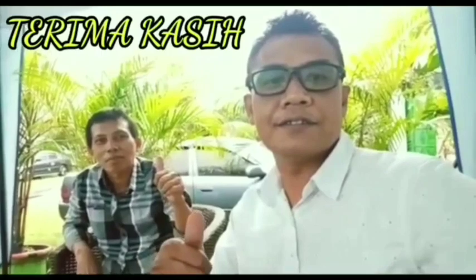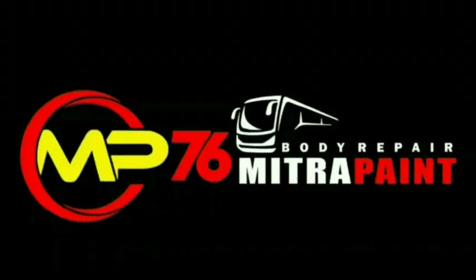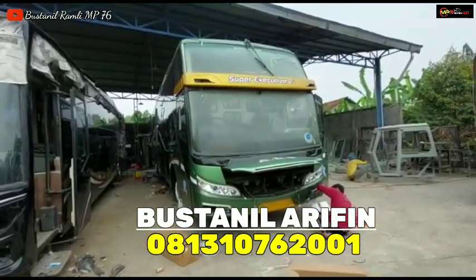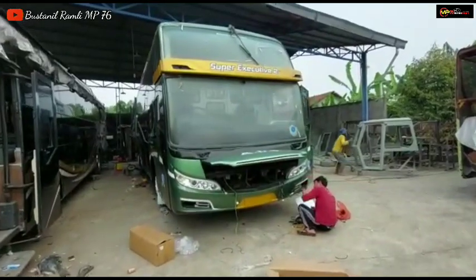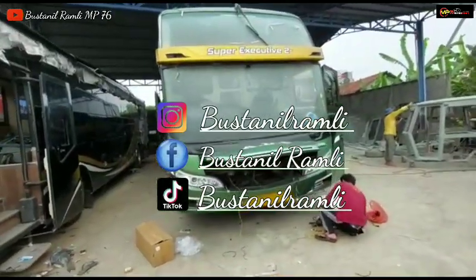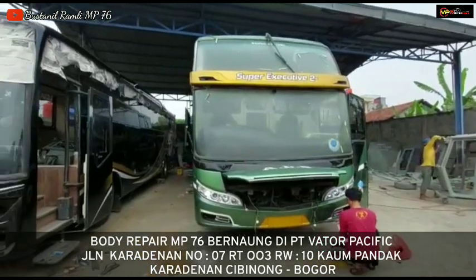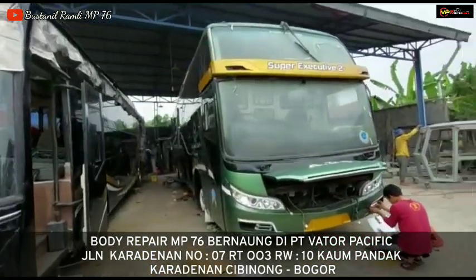Hi, Jamba, you're welcome. Like, comment, share, and subscribe dan pencet tombol loncengnya agar tidak ketinggalan video terbaru dari MP76 Matos Kelangkong. Assalamualaikum warahmatullahi wabarakatuh. Selamat pagi untuk subscriber dan penonton Bustanil Ramli MP76 yang Alhamdulillah sudah mendukung jalan kami, mudah-mudahan saudara-saudaraku selalu dalam keadaan sehat.